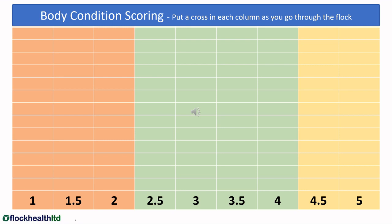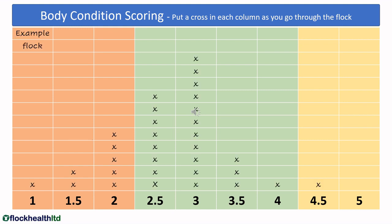Once we've worked out this simple method of body condition scoring, we can take a blank table and put a cross to work out which body condition score we've got across that range of ewes in the group. If you go through your group of ewes and put a cross each time you come across a ewe for that body condition score, you end up with a visual picture of the most common body condition score and the range in the group.